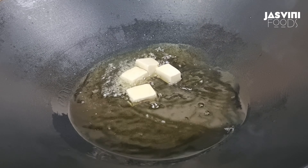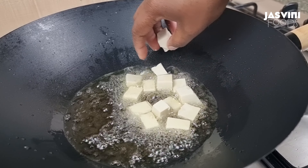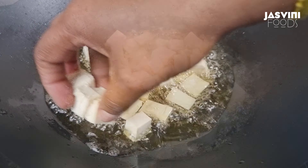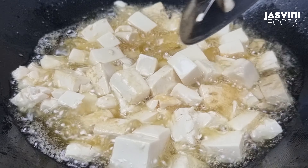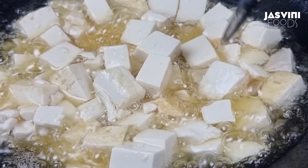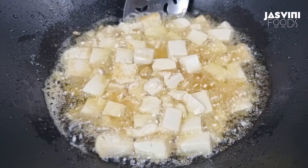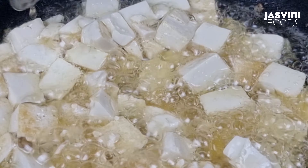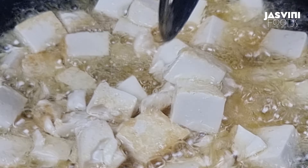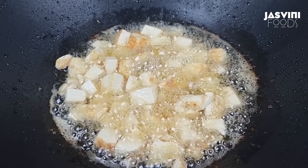You can use the tofu as well. It is important that you cook the tofu when it is covered. The tofu is golden brown.